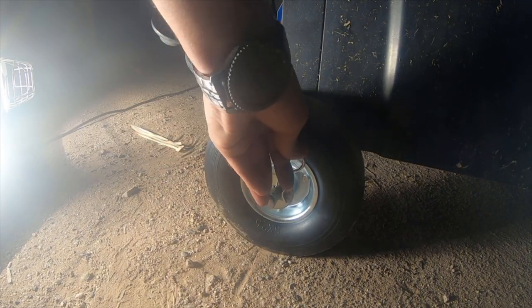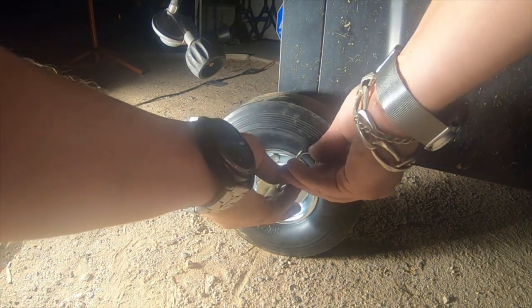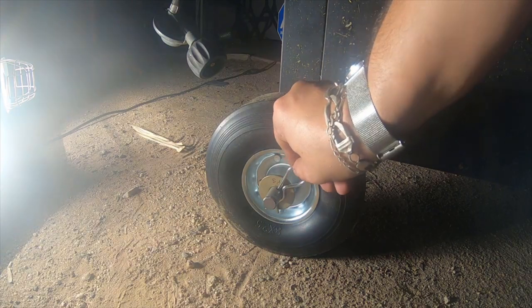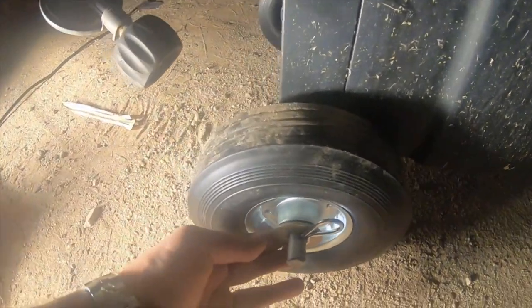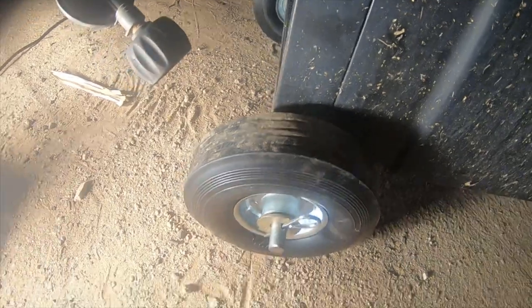Looks like I did it almost perfect. Just enough. Let me get it in there. Yeah, not very much room. So at least my measurements were right. There's maybe one eighth of an inch on that side.